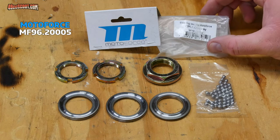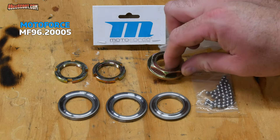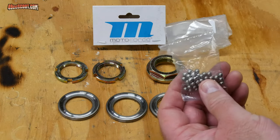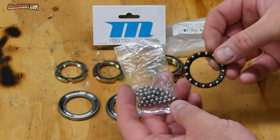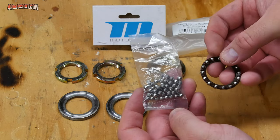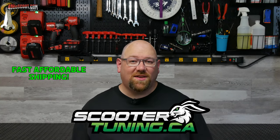I ended up picking up this MotoForce bearing and race set from ScooterTuning.ca. It's listed for CPI, Keyway, and Vento scooters, and matched up well to my 2004 Vento Triton. This set uses loose ball bearings instead of caged bearings like I had in there. The scooter actually used to use these stock, but I switched to caged bearings because they were easier to install when I was pretty new to scooters. Loose BBs are actually the better way to go because they don't have those plastic or metal cages taking up room where you could fit more ball bearings. By the way, if you need parts for your bike, check out ScooterTuning.ca — they are in Canada, but they get parts to me here on the east coast of the US quicker and cheaper than US sites that I was using.